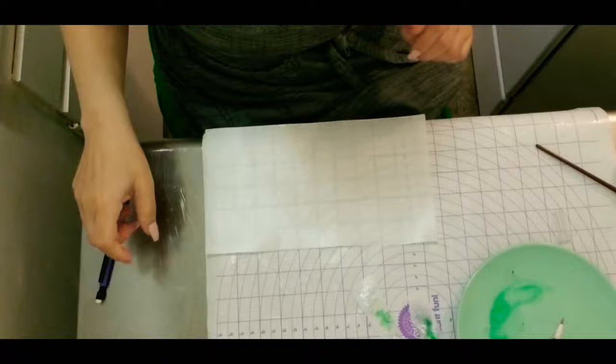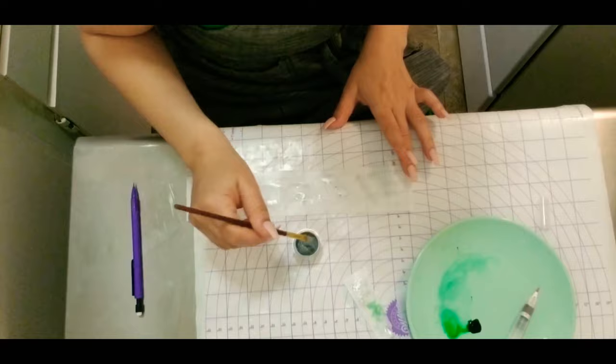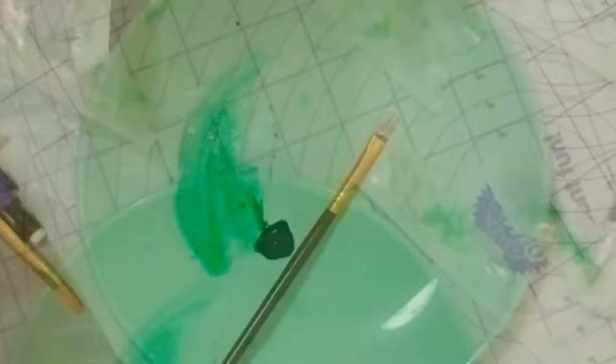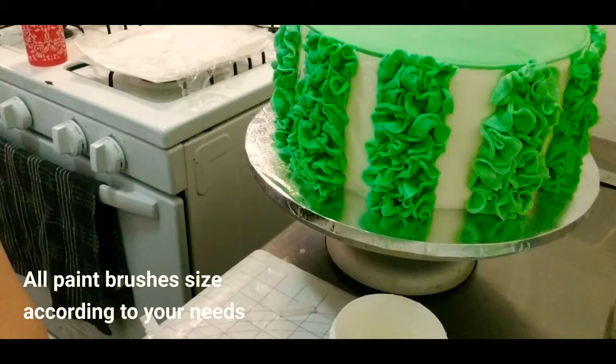This is the last of the line that we marked — this is how we will finish and close the last of the ruffles. Here I have a Wilton mat which I'm going to measure and trace with an edible pencil. I am going to cut using two types of different colors of edible food — you may use the ones according to your cake needs.